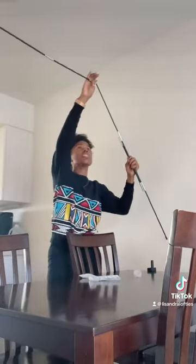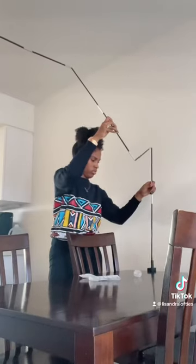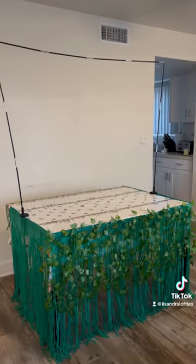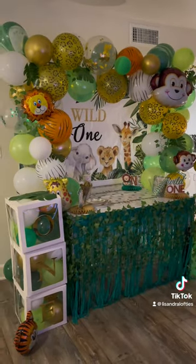I'm so happy that I invested in one of these because normally I do it differently and it takes me way more time. This is what the decoration looks like — it was so much fun! Follow me if you want to see the rest of the videos coming up.